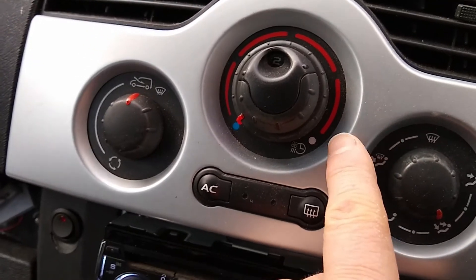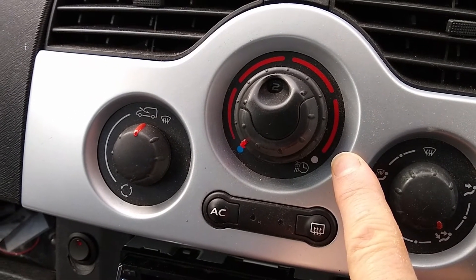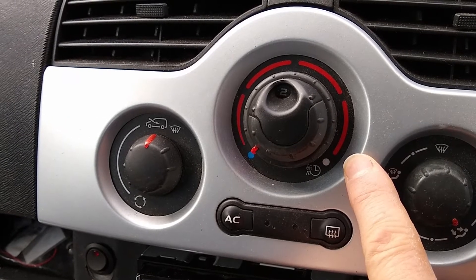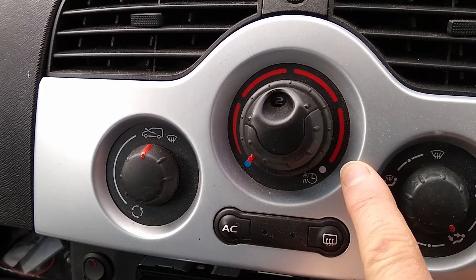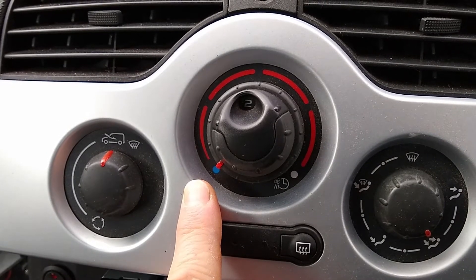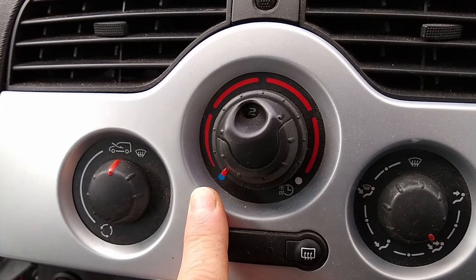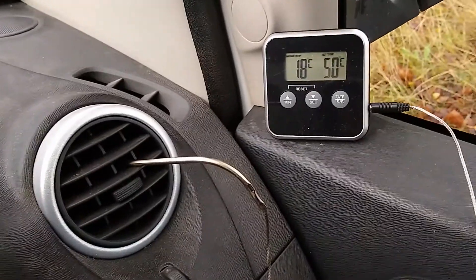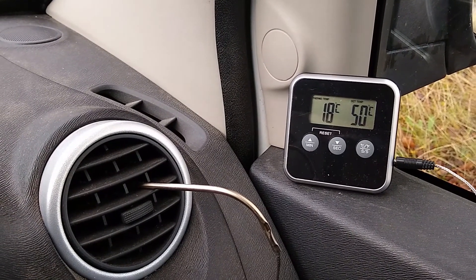I realized that when I've got the temperature set to hot, the air is being passed through the heat exchanger. But because the 400 volt heater isn't heating the water, that is a cold heater matrix. So I'm passing my nice hot air from my fan heater through a cold heat exchanger. What I've done is set the dial to cold so that the air is coming straight into the cabin from the air intake in the scuttle. The temperature of the air outside today is 13 degrees C and the air coming out of the air vent is at 18 degrees C. So it's not perfect, but it's definitely better.